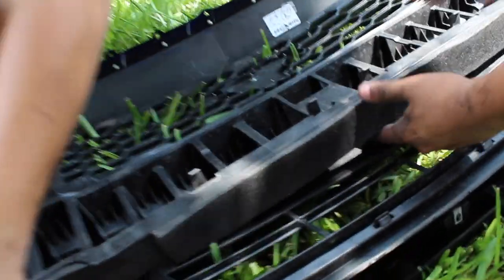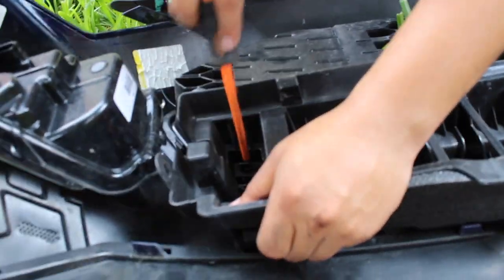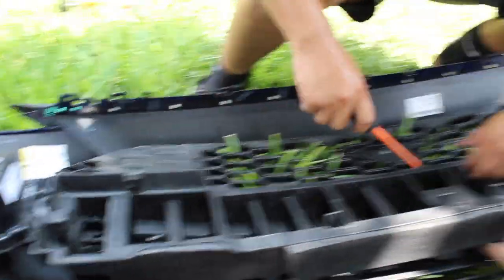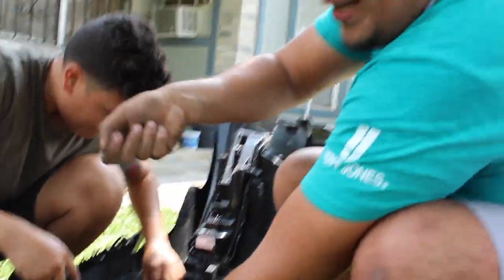Before getting to the grille, you're gonna have to take off this piece of plastic right here — I'm not entirely sure what it's called, but you have to remove it in order to get to the bottom clips for the upper grille. These clips are pretty hard to get off — you have to work with a flathead screwdriver, just pry it up, and then the brackets will start coming off.